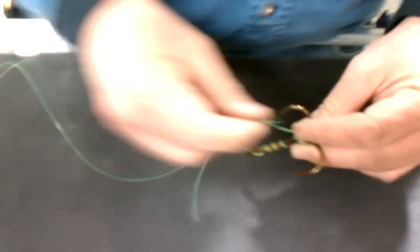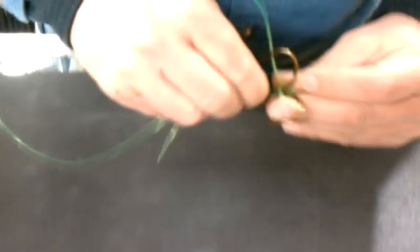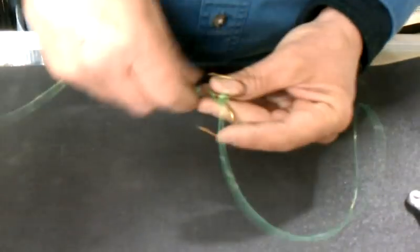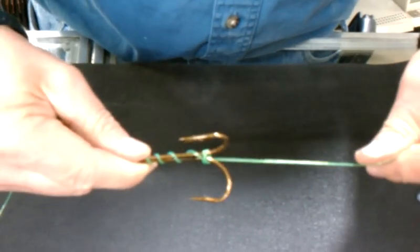Then go around two of the barbs, and you can go around a couple times there too. Then grab your loop again and try to slip it underneath those loops that you made. When you go to tighten it up, you'll see that it kind of goes across the hook, so just keep going around until you come out of the center quite well like that.